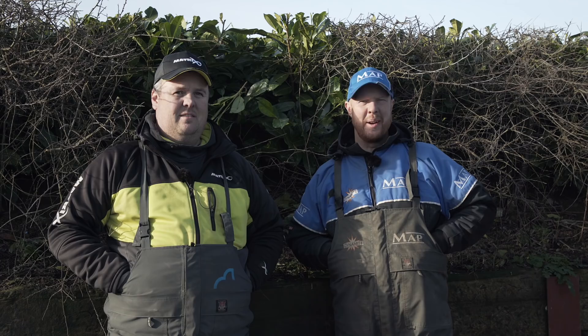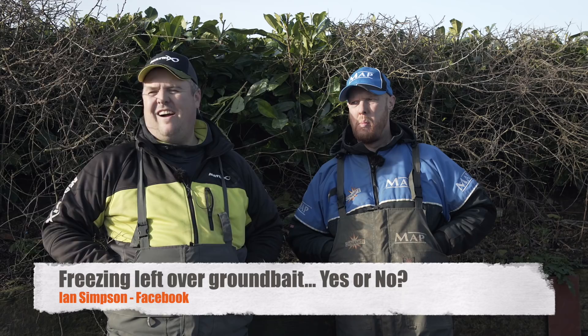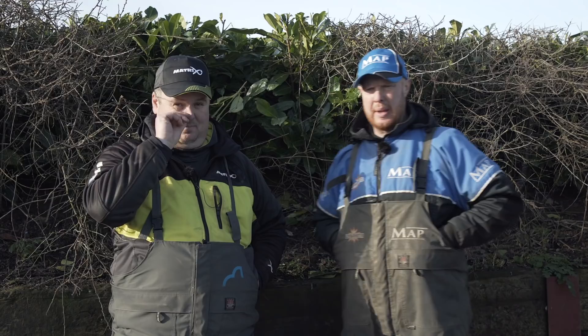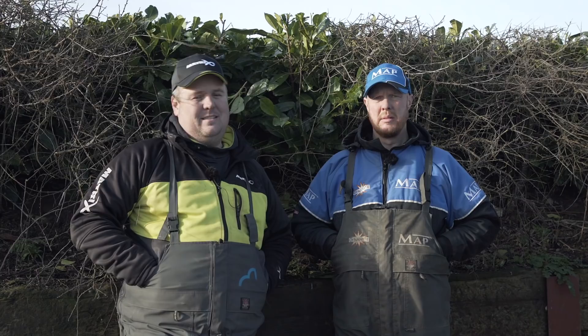Ian Simpson on Facebook: freezing leftover groundbait — yes or no? The brutal answer is to stop being tight. Second answer is: if you're on a budget, yeah, why not? They'll eat anything. In the summertime you throw anything and they'll eat it — as long as you feed bait in the correct way, they will eat literally anything when they're feeding. Definitely freezer rather than just bag it and put it in the fridge where it can go sour.